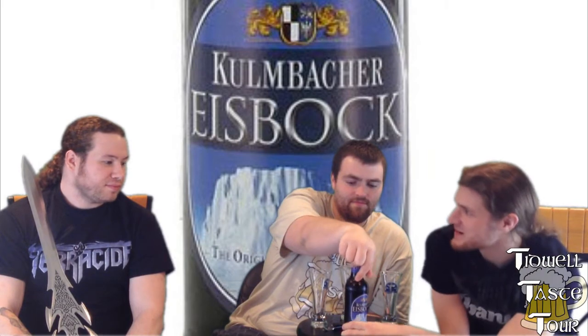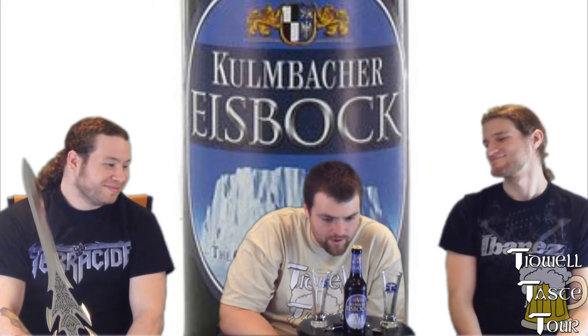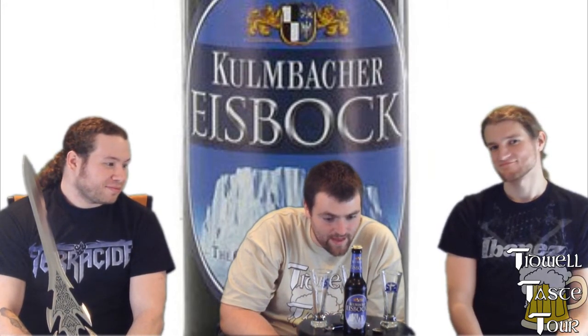Eisbachs are actually... this is the original, original German Eisbach. Eisbach was inadvertently invented in Kohlmbach after a full wooden barrel was left out of the brewery in the dead of winter. Following Kohlmbacher tradition, this brew is partly frozen in the lagering tanks. Ice crystals are removed, concentrating the color and the flavor. So there you go, kind of the story of what an Eisbach is.